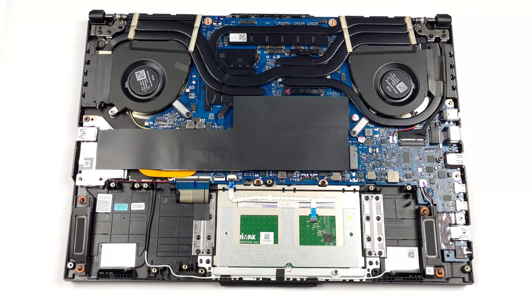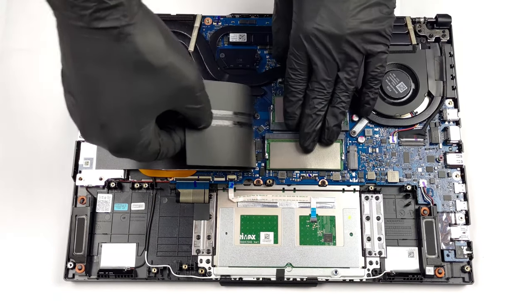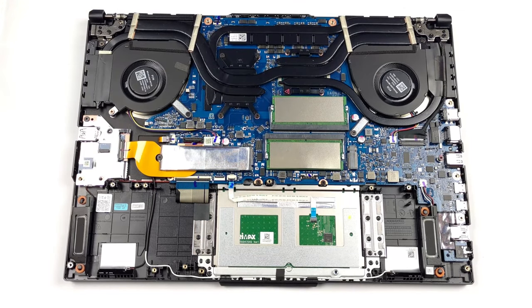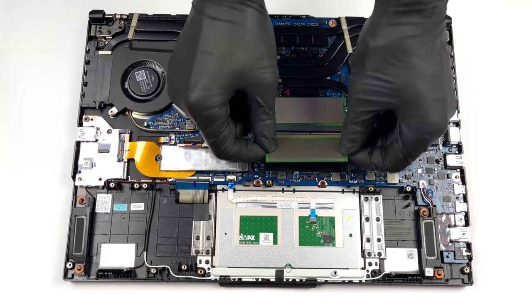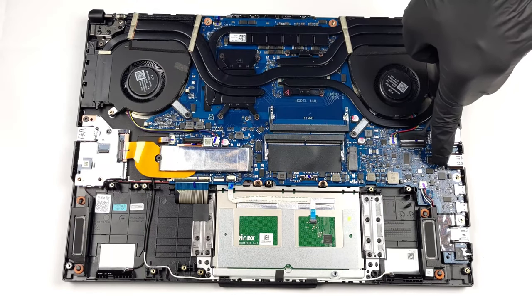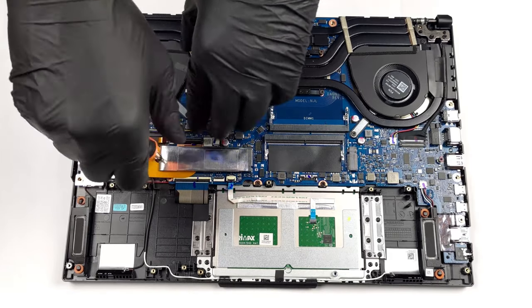Despite the smaller footprint, the notebook maintains strong upgradability, featuring a new easy-upgrade design with a captive screw in the corner that pushes the bottom of the chassis away from the body. Inside, there are two DDR5 4800 SODIMM slots for up to 50% faster RAM compared to DDR4 modules, and two M.2 SSD slots, one of which supports Gen 4 drives on some configurations.